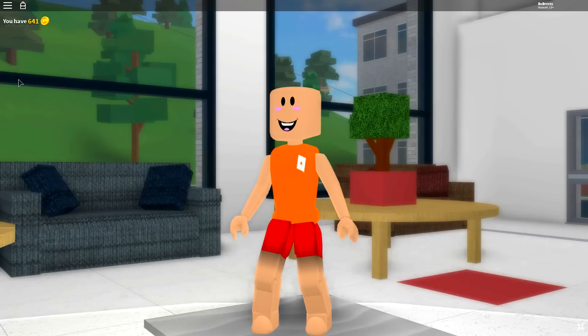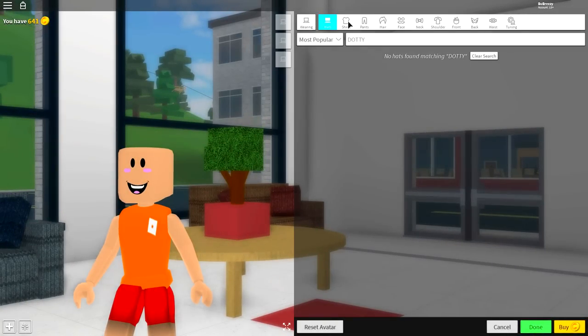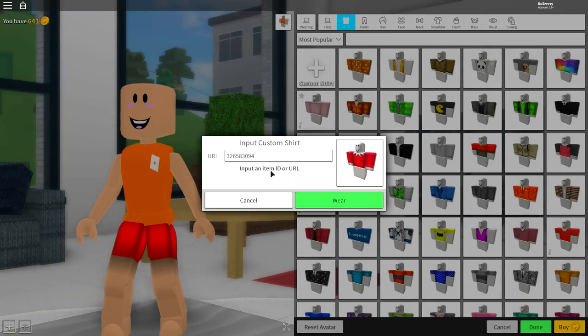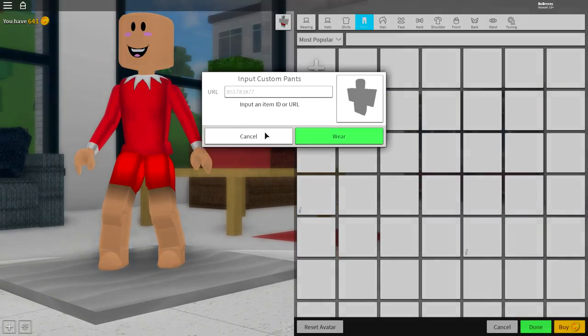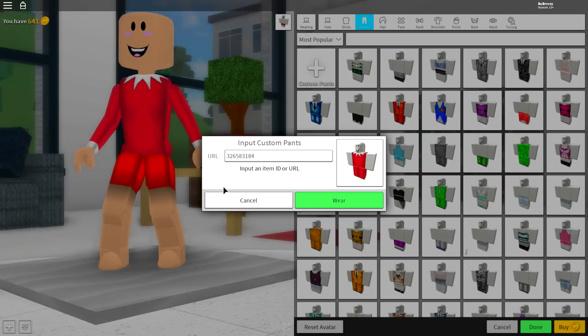You should be looking exactly like me right now but maybe with some different clothes on, which is what we're gonna change. This is incredibly easy — simply come over to the wearing selection, come to the shirt selection, click custom shirts at the top left, and input the following code into the custom URL box. Pause the video if you need to, then press wear just like I did and it will give you that classic elf on the shelf look. Next, come to the pants selection where you're going to want to do the exact same thing — input the following code and then press wear. The code is 32658314.